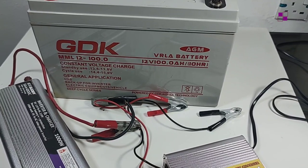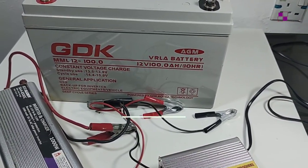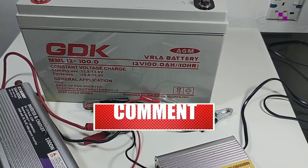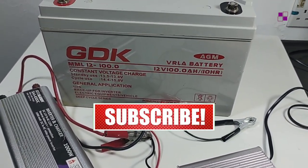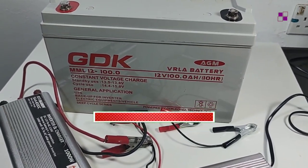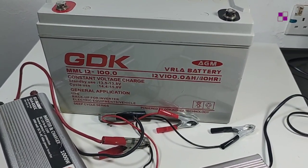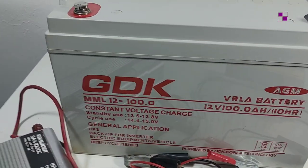If you are watching us for the first time and have not subscribed to this channel, please look at the screen below, click the red subscribe button, hit the notification bell, like the video at the end, share it, and drop your comments and questions in the comment section.